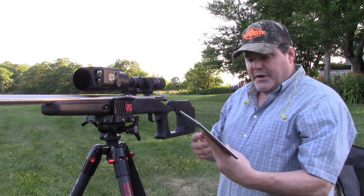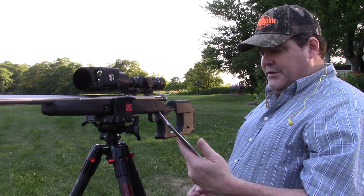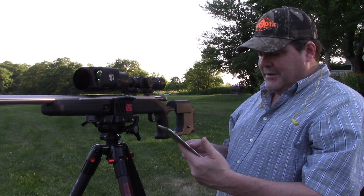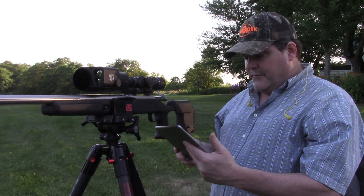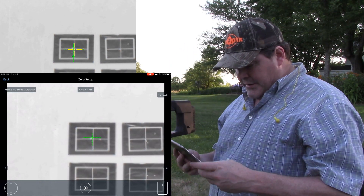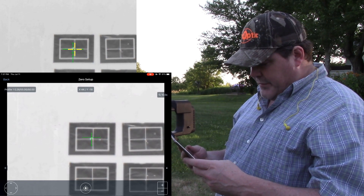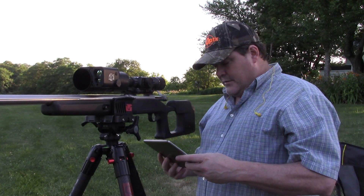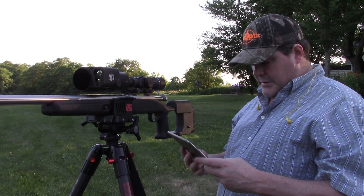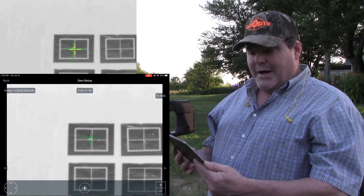It looks like I need to come up just a tiny bit and maybe go just a little bit left. I'm going to come back to the pad. See, it's still just doing its thing — for whatever reason on the pad it looks like I'm about a quarter to a half inch high versus what I'm actually seeing inside the scope. So I'm going to use the pad to adjust over a few clicks.